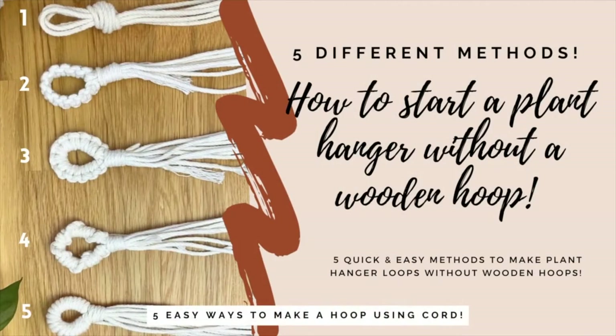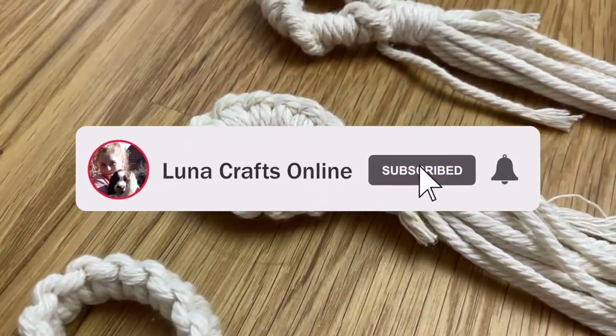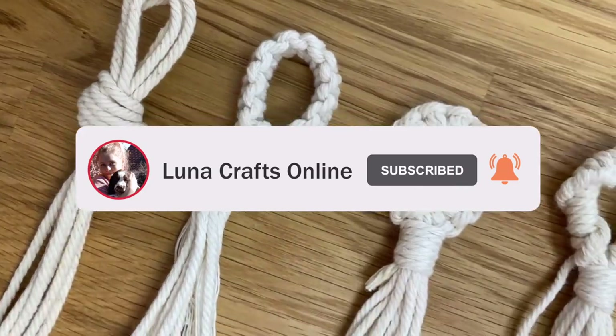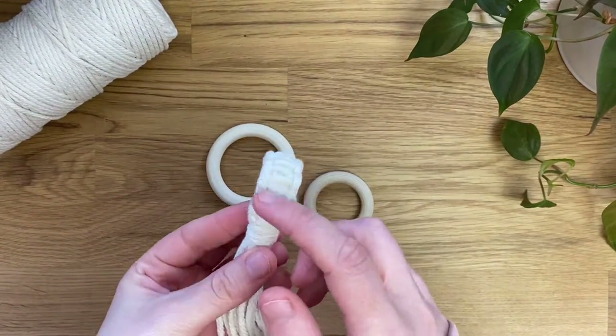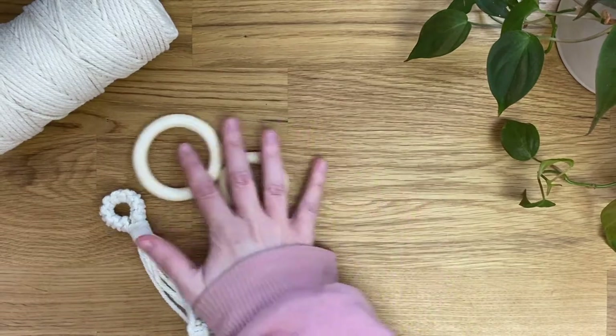Hi everyone, welcome back to my channel. Today I'm just showing you five quick and easy ways to create a plant hanger hoop. So we're going to create a loop like this. I'm just going to be using scrap cords for all of this, so let's get started.